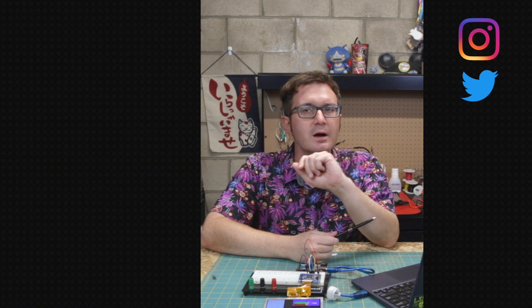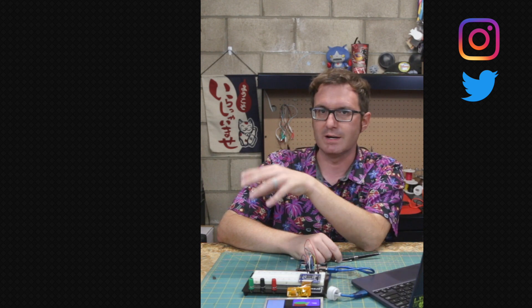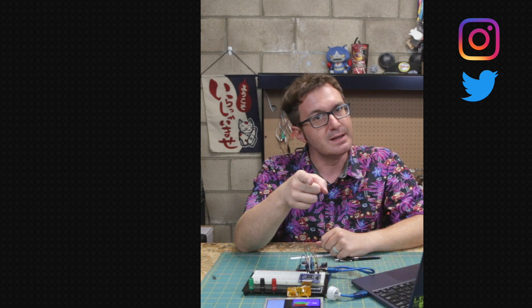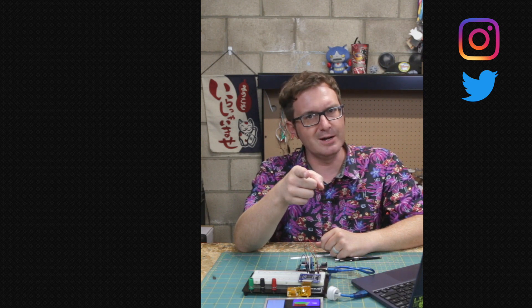Make sure you stay tuned for that by subscribing and hitting the bell. Connect with me on social media. Here is a video that YouTube thinks you'll probably enjoy, and if you want to learn more about the Arduino platform, check out the playlist. For more about this project, check the show notes. My name is Atari, and until next time — remember, it's okay, it's just a prototype. Tally-ho, y'all.